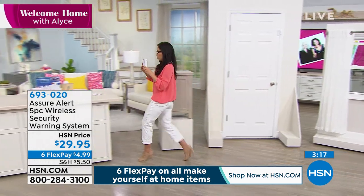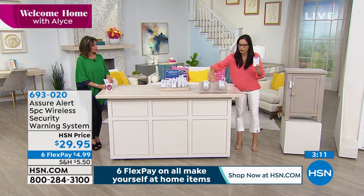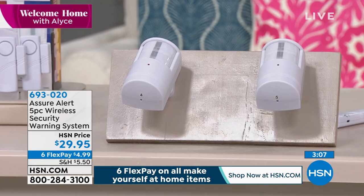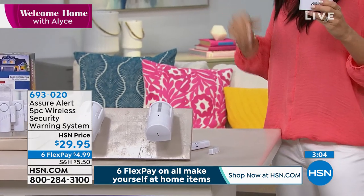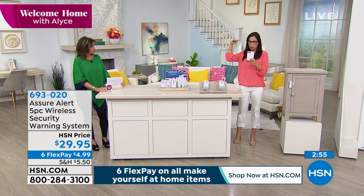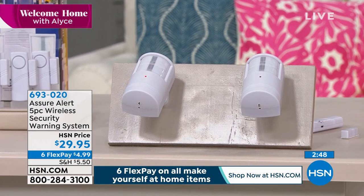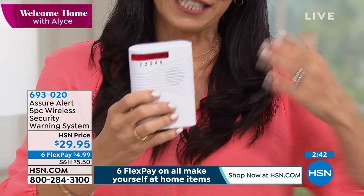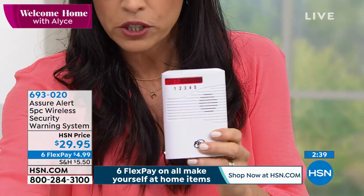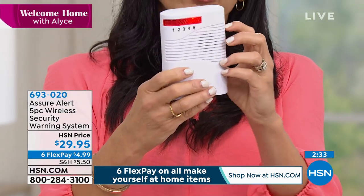Now the last two I wanna show you — I'm gonna bring them around. These are our motion sensors, and these are gonna cover like a 12 by 12 room. Let me turn on my receiver. Are they meant to use only inside or could I use them outside the front door if it's covered? If it's covered, yes. They're made for inside — you don't want them to get rained on — but yes, you can use them if covered. So I have my receiver on. This is number four, and you can see that motion right away — there's my number four for the motion. And then there is my number five. I've just showed you all five zones.